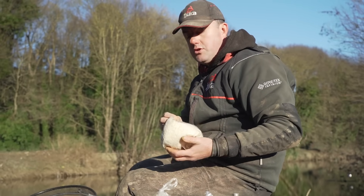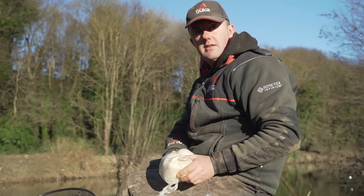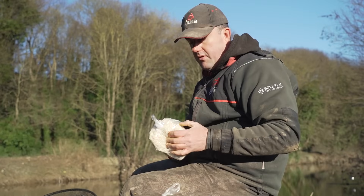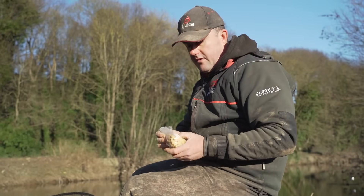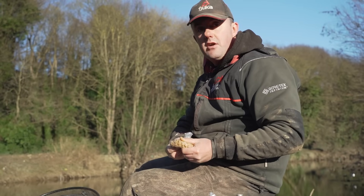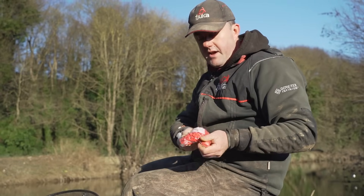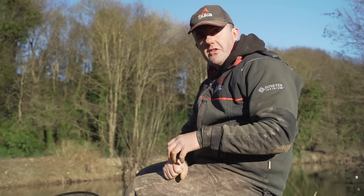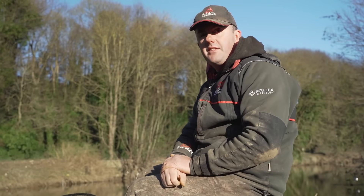For example, we've got some liquidized bread here — we could actually add the natural Sensate to this. Obviously if you added the red to it, it'd be a pinky tinge which wouldn't look like bread at all. So you can make Sensate-infused bread and Sensate-infused meat. This is just natural Sensate powder added to luncheon meat — you can see it hasn't changed the color but it has got that Sensate attractant all over it. Adding the red powder to groundbait does make it go a slightly red tinge, so if you just want to keep your groundbait a natural tinge, you can just add the natural powder to it.